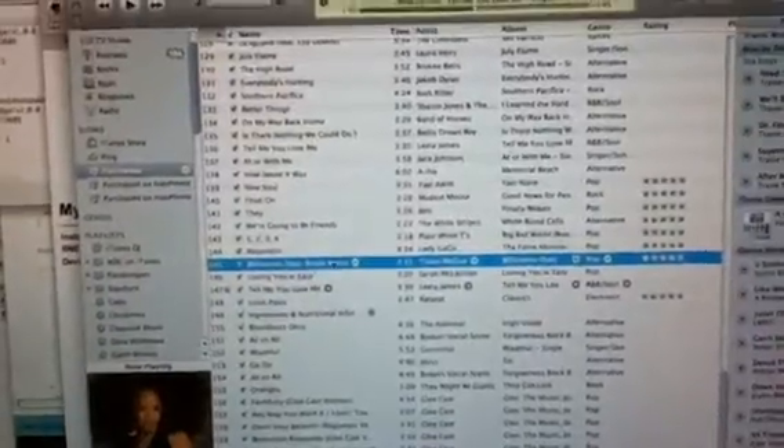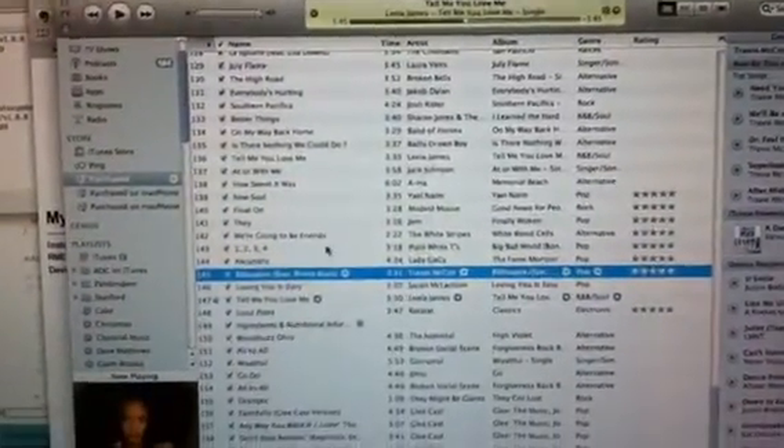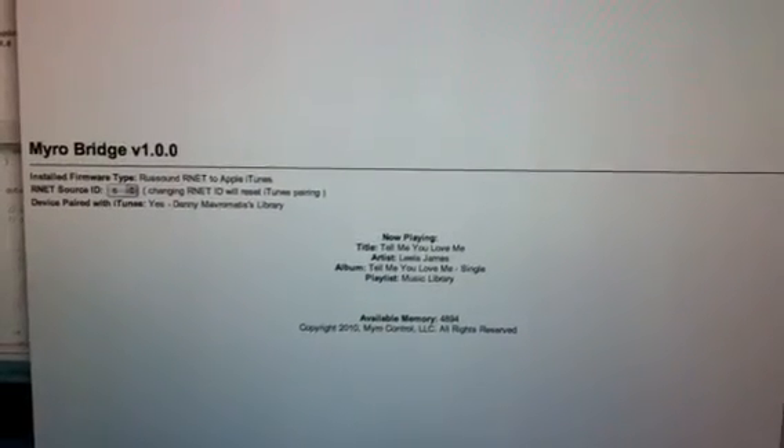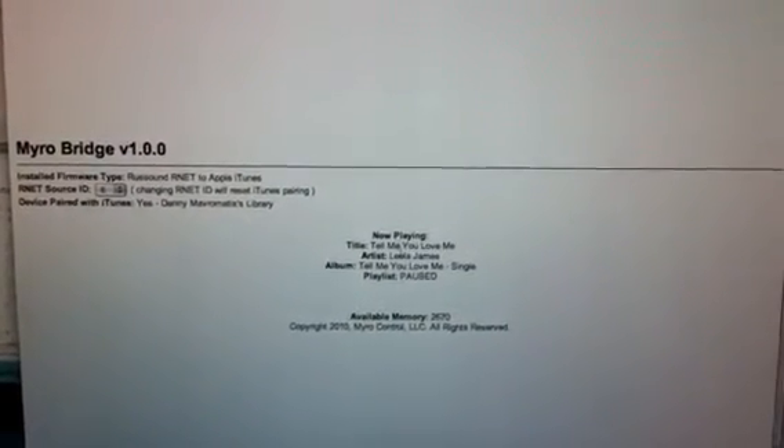It says paused right now, and if we go back over to the computer here and bring up iTunes — here's iTunes — and if we hop back over to the web page and hit reload, it tells us that we're paused.